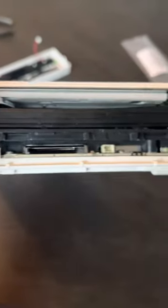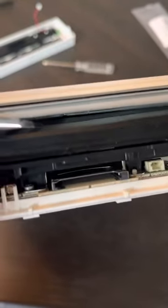And this is a good method without having to take apart the entire device. Thank you.